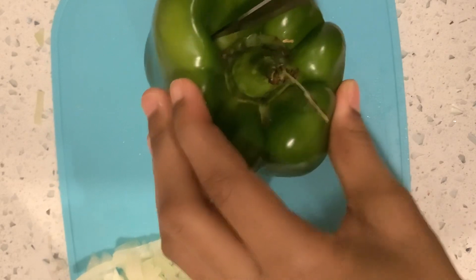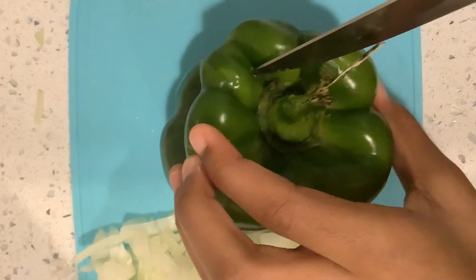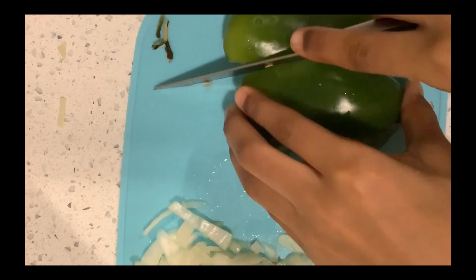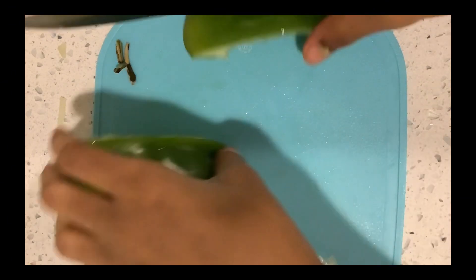And this is how you cut the stem out of a pepper — you want to cut a square around it. I kind of struggle with it. And then you want to cut the pepper in half, and then cut it into strips.